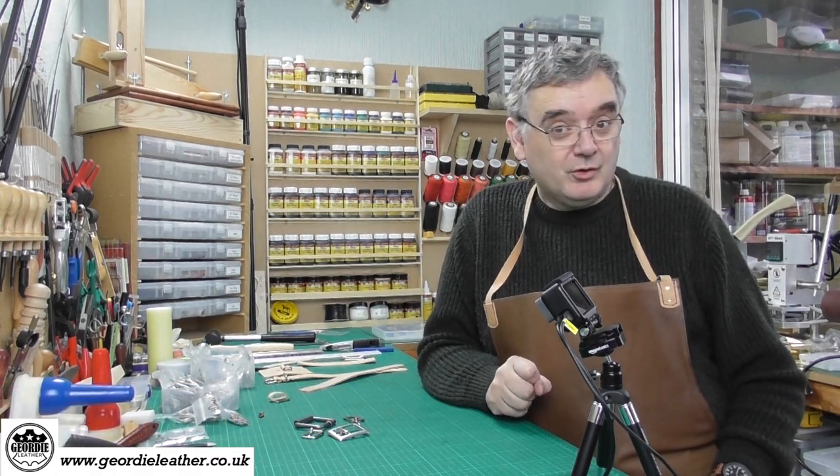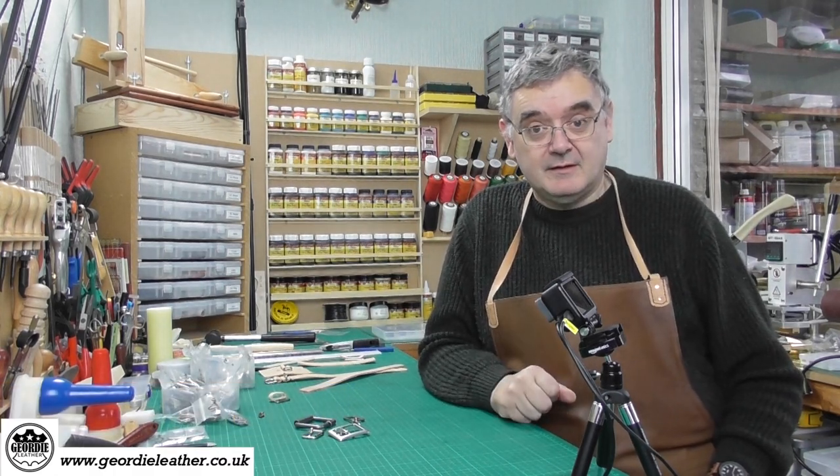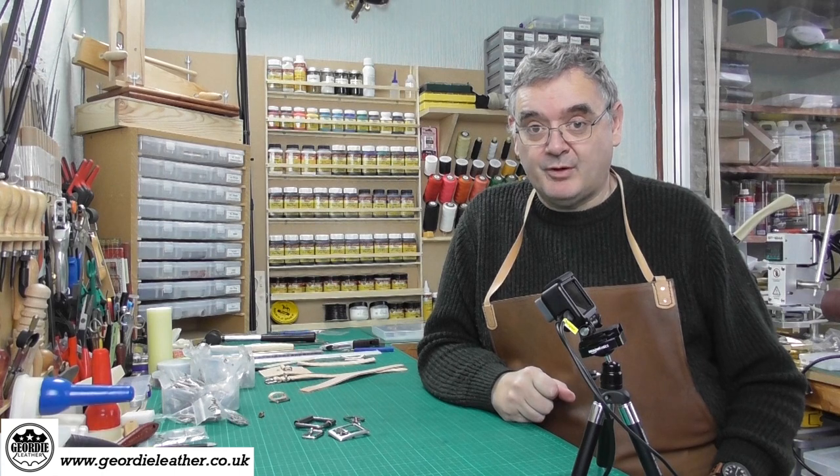Hello and welcome back to Geordie Leather. This is episode 19 where we're going to talk quickly about buckles. We covered D-rings and O-rings in the previous episode but today it's buckles as promised.